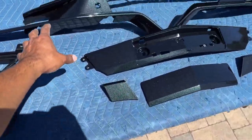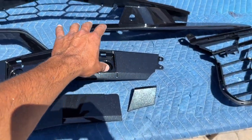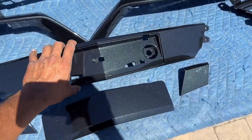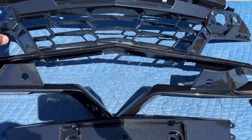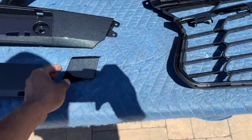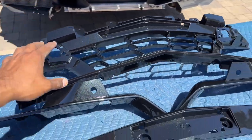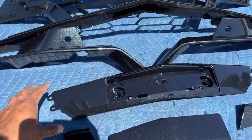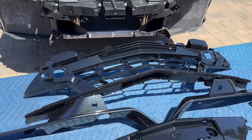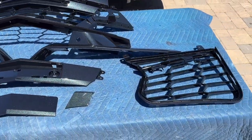Here are all the individual pieces up close: we have the mesh, the part of the bumper where the cameras poke through on both sides, the main center grille, the Z06 license plate cover that goes across the middle of the front and center grille, the other side piece, and the little covers that cover the threads for the tow hook — which can be removed to expose the tow hook thread on the car itself.